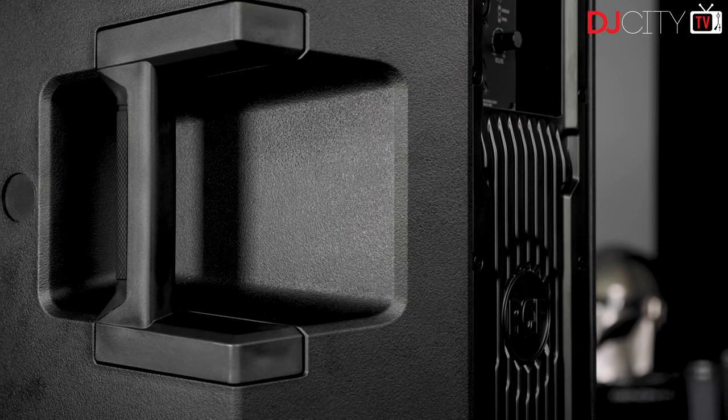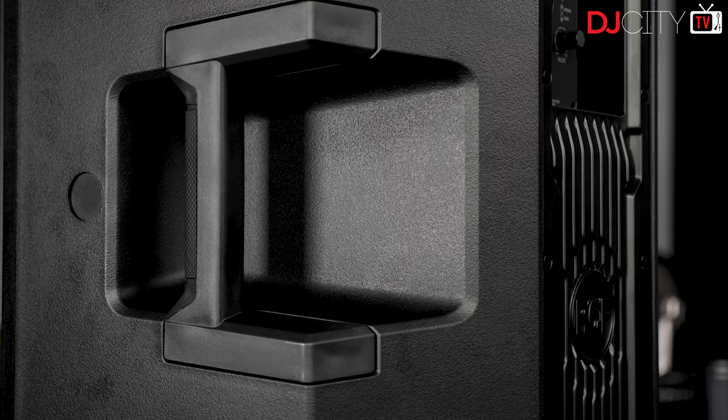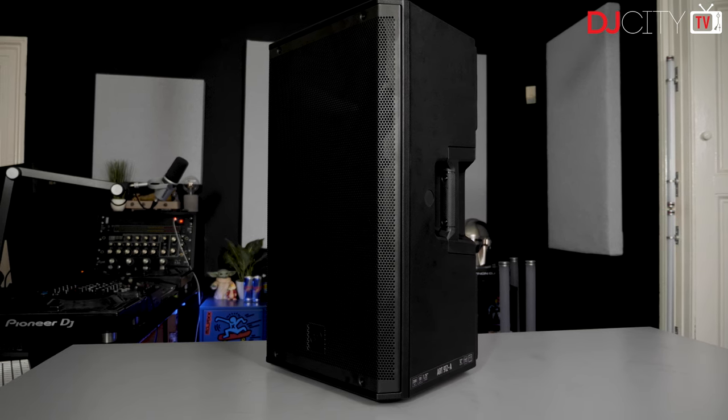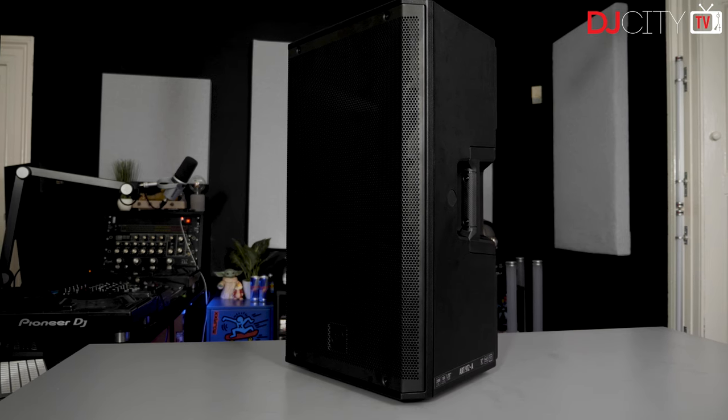Their FIR phase processing is the kind of stuff I just can't test without taking a pair of speakers out and about, but it does promise very high-end performance. I'll also be comparing notes with my buddy Nick Spinelli over in the US — he's big into RCF and has a great handle on how speakers perform in real-life mobile DJ situations.